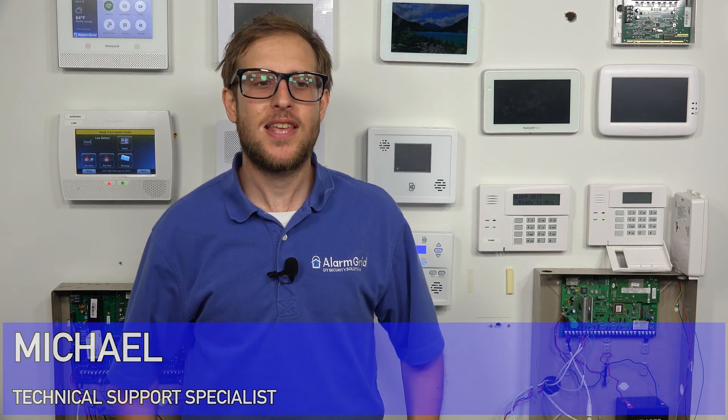Hi, DIYers. This is Michael from Alarm Grid, and today I'm going to be showing you how to set up the web server for your Tuxedo keypad for your Honeywell Vista security system.